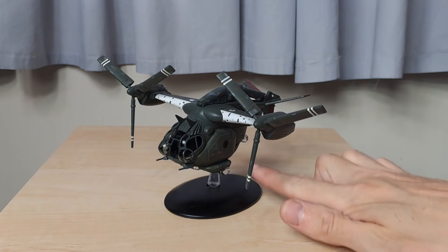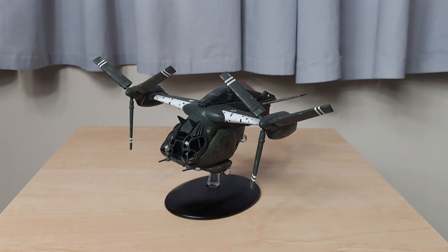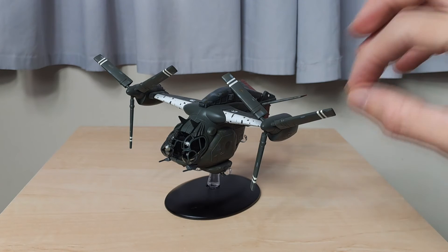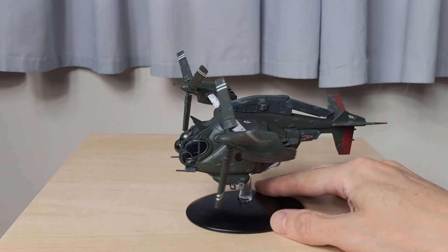It actually just rests on the stand itself — all the contours and bits underneath nestle beautifully into the stand. The actual product is made of plastic and also die-cast metal, though I'm failing to see where the die-cast metal is. The natural colors probably don't come through as well on video as they do in real life. The propellers are all fixed — completely molded — so they will not turn.